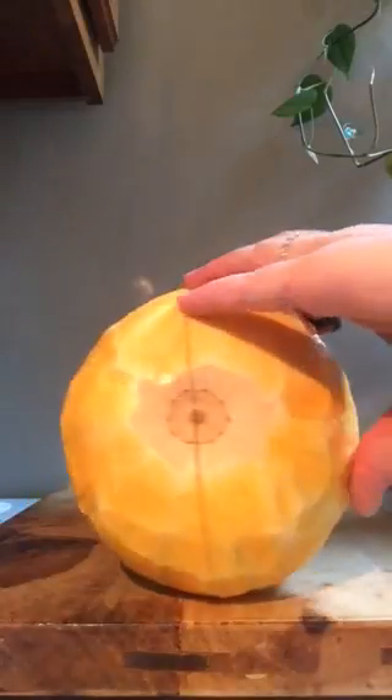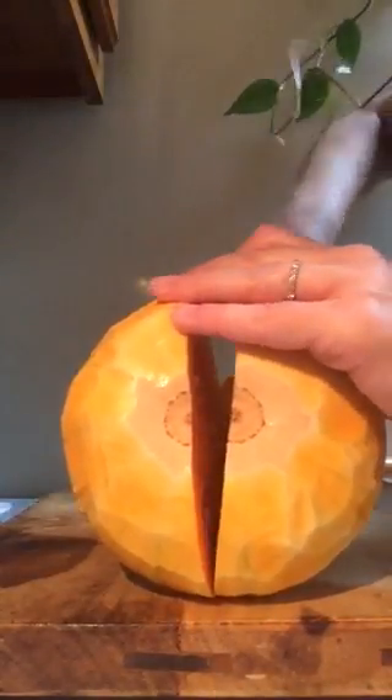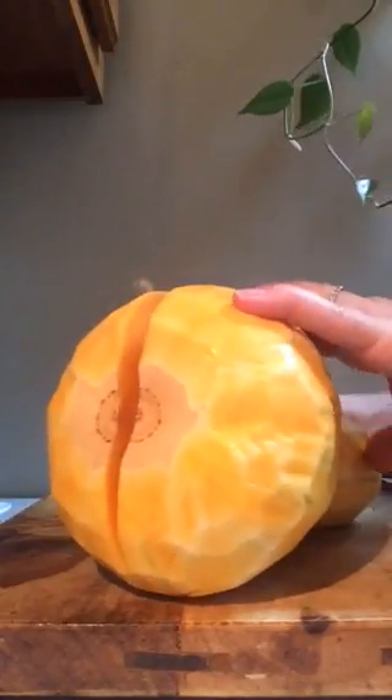You can tell by the sound it makes when you're all the way through the squash — see how easy that is. I don't feel like I'm all the way through yet, so I'm just going to stick my knife down in there. Look how easy that pulls apart.